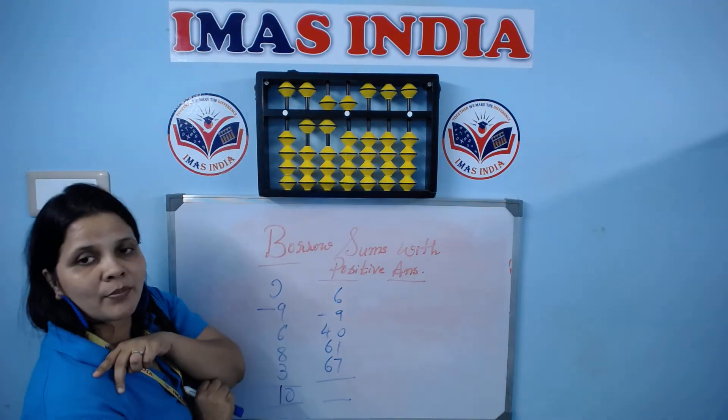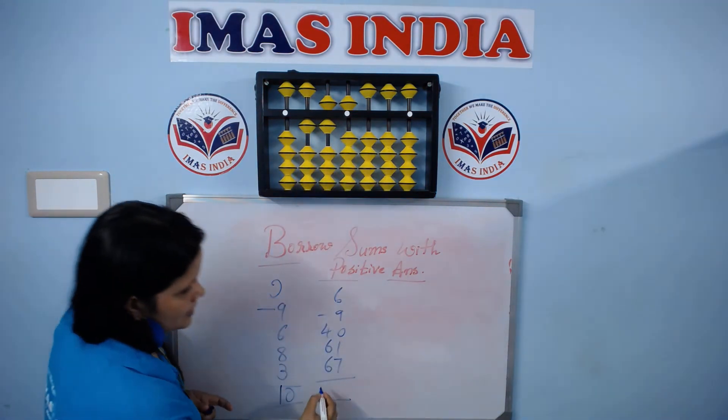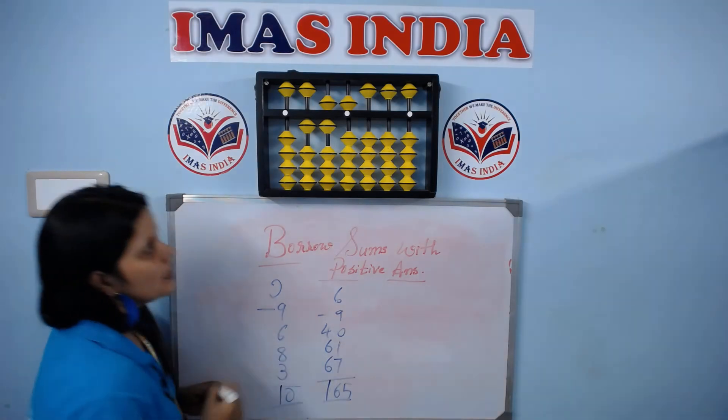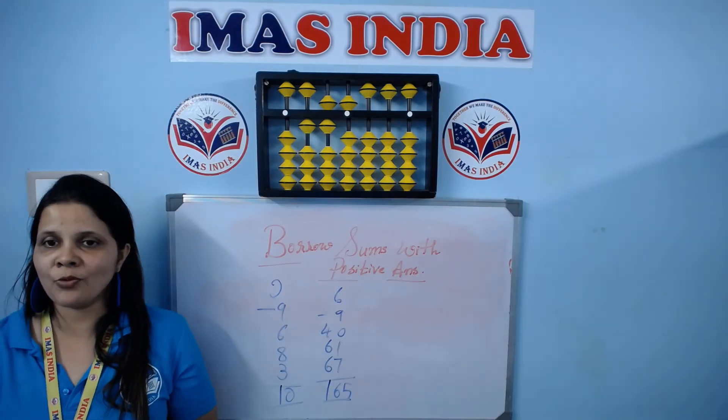Return 1 bead back which was borrowed. So now the answer is 5. This is how we do borrow sums with positive answer.